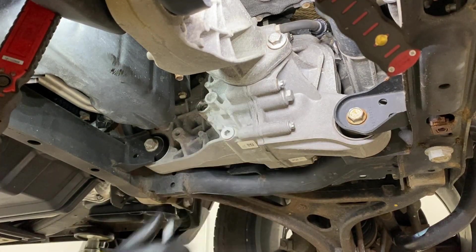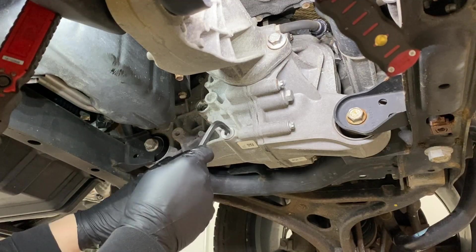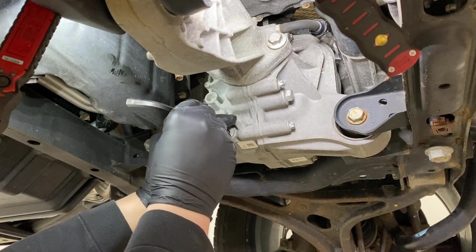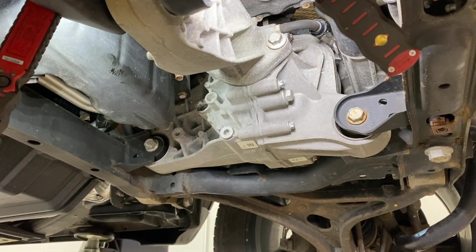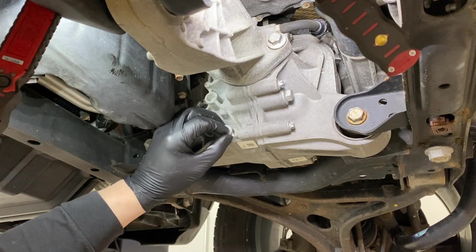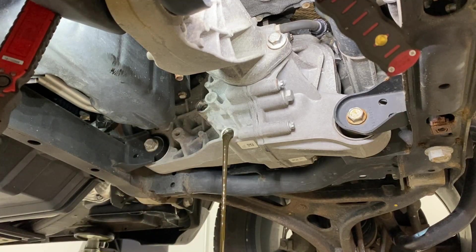Make sure your drain pan is ready — it may shoot out a little bit. It's best to change this fluid while the front differential is nice and warm, like during the summer, since much more will come out. That said, if you're changing this fluid every 60,000 miles, as long as you do a decent fluid change and stay consistent, you're not going to have any issues. You don't need to get every last drop out.